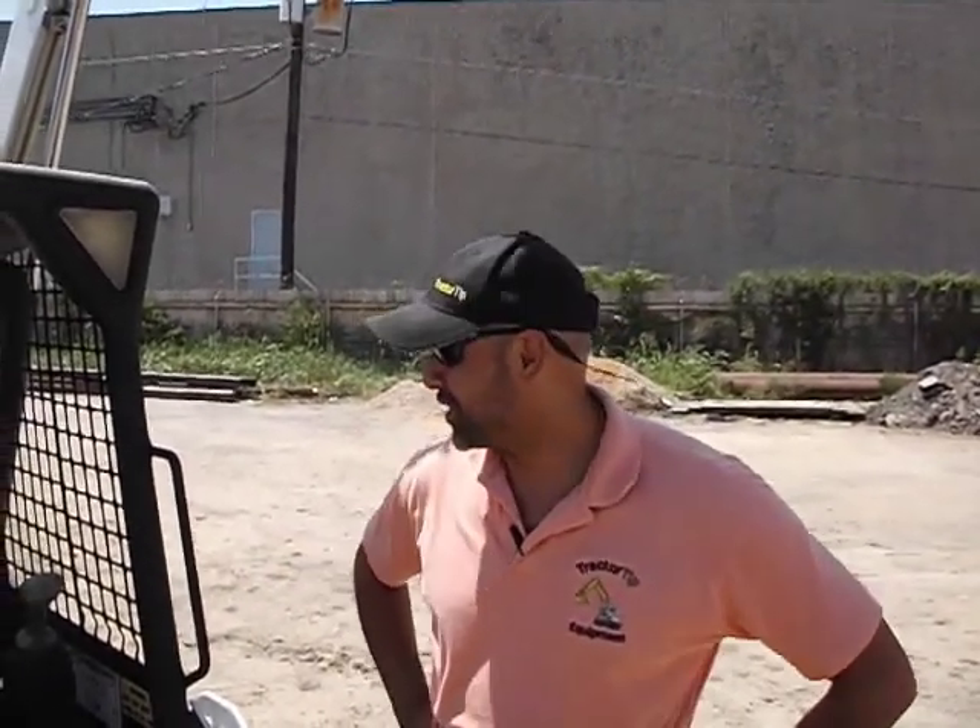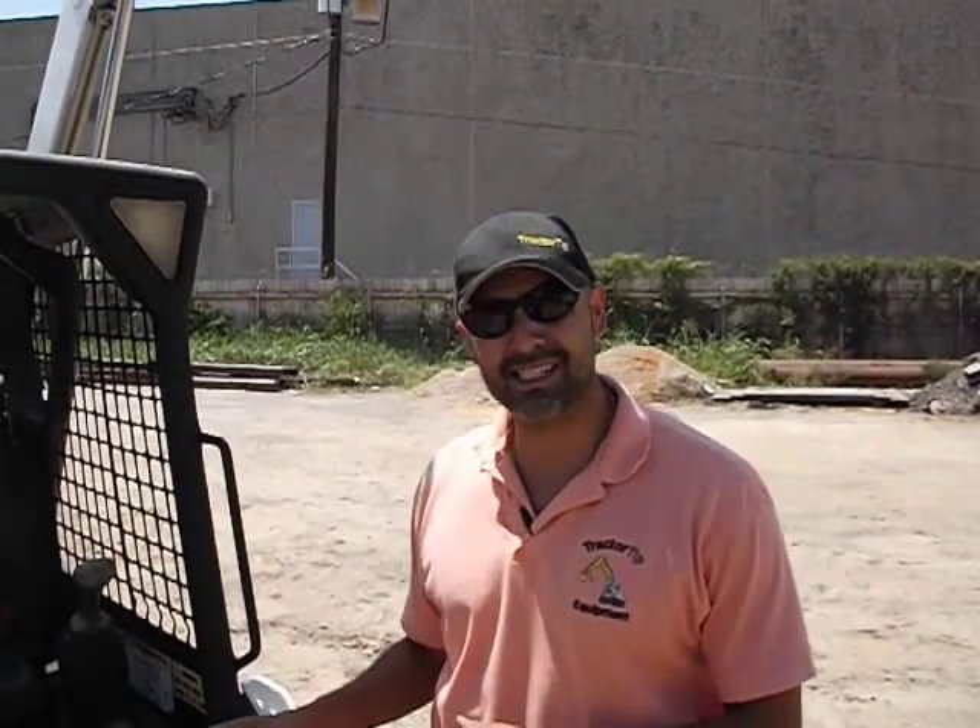Hi, my name is Rick Sanchez. I'm with a company called Tractor Tip, and what we have for sale here today is a Bobcat S-160. We're going to talk a little bit about the mechanics of this machine in the first clip, the operating specs in the second, and we'll run it in the third.